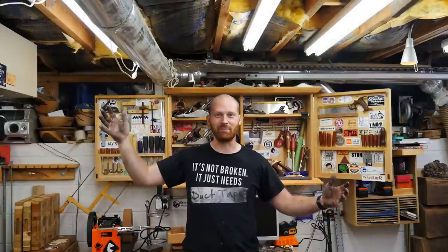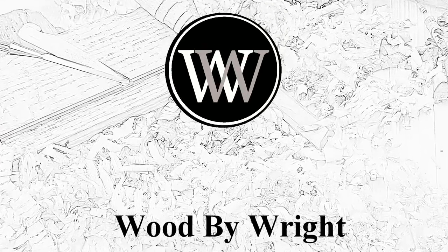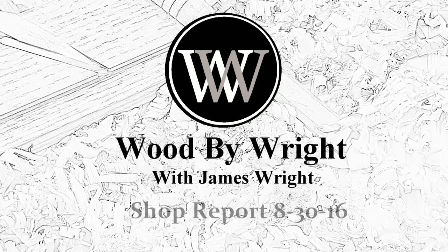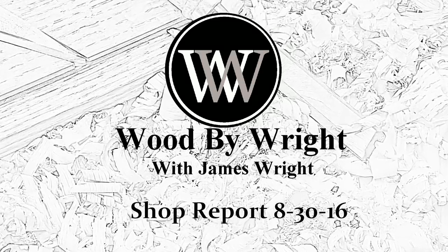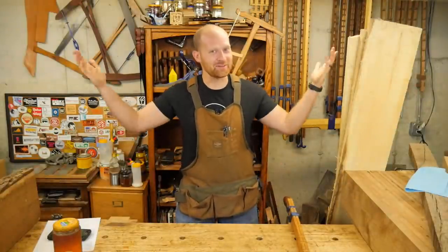Hey y'all, I'm James Wright and welcome to my shop.